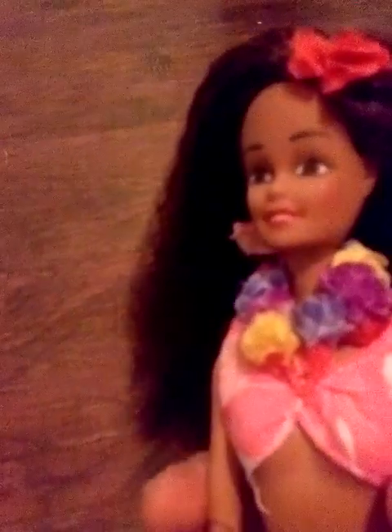Her legs are stiff. You can see one of the big Hawaiian flowers in the back. This bathing suit is not used to this type of body, but she has a Hawaiian necklace and she has a flower in her hair to match.